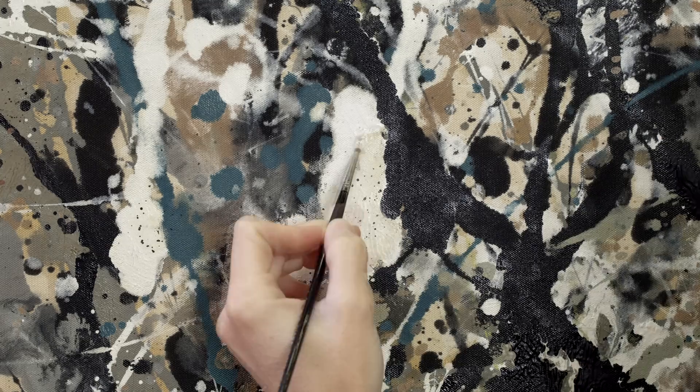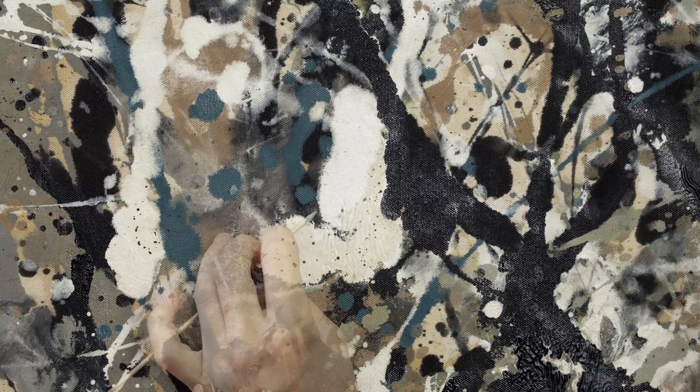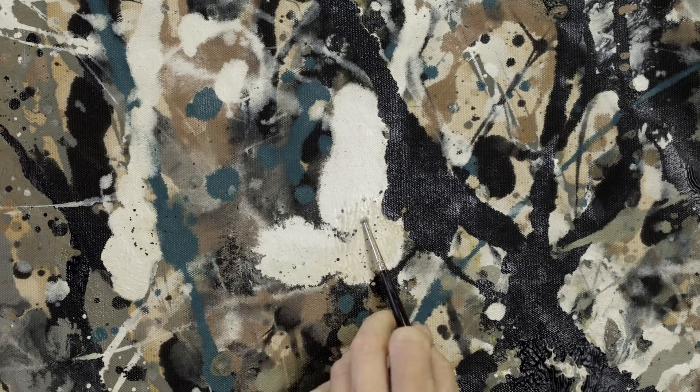As Jim mentioned, the restoration paint and Pollock's paint are two very different resins, and because they are, we are fortunately able to chemically separate these two layers without causing damage to the original layer.